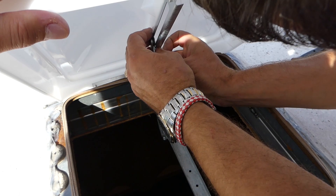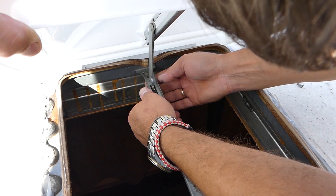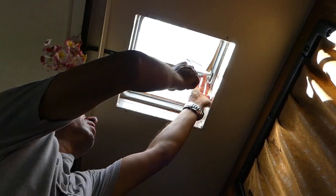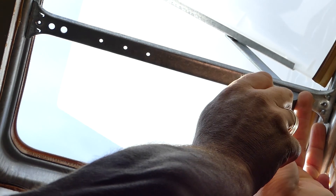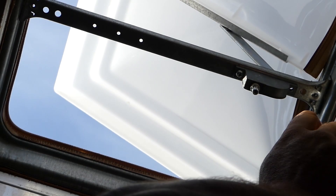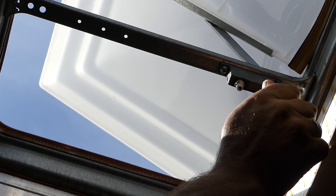It looks good now. All we have to do is install the two screws, and we can do that from the inside so we don't have to work from the roof. We're just installing the screws on the bottom - just two screws - and it should be fully functional after that. Then we just need to put the screen on the bottom and install the handle after that as well.